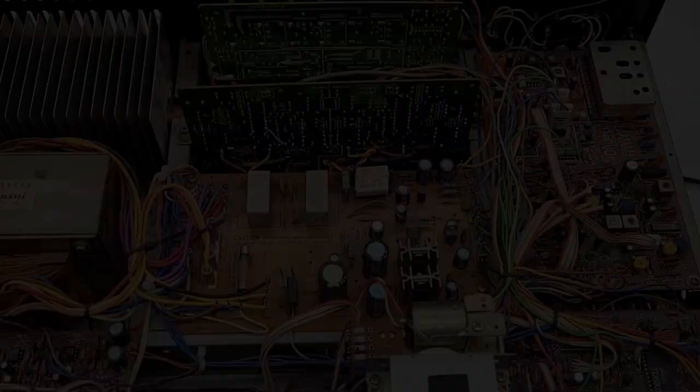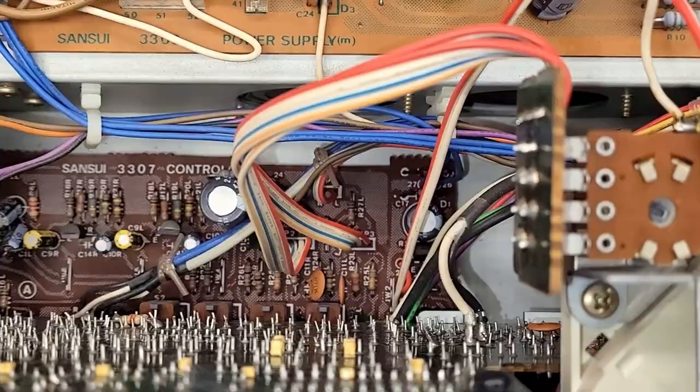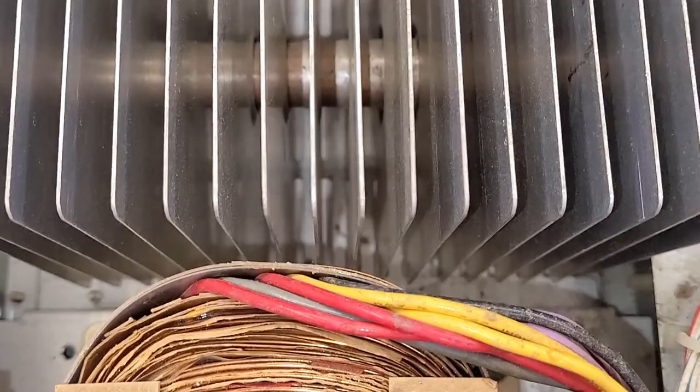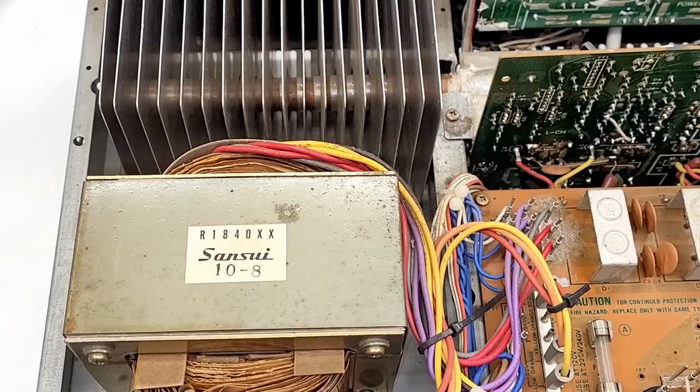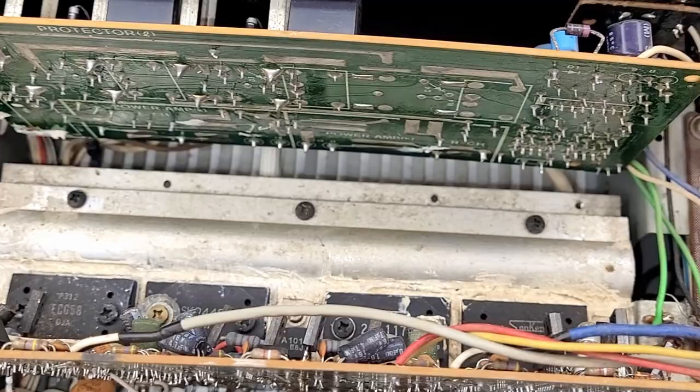Let's go ahead and tear this thing apart and see what it looks like inside. With the top off, right there is the volume control motor. Let's take a peek around before we get too deep into this - there's probably the spectrum analyzer. And let's not gloss over that big old beefy power transformer - look at the size of that thing.